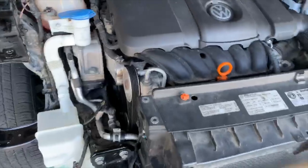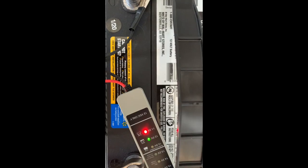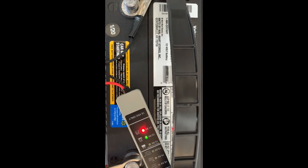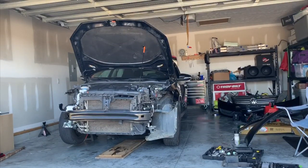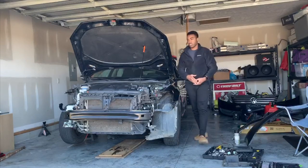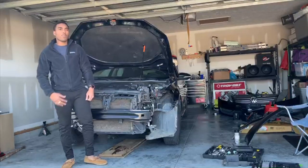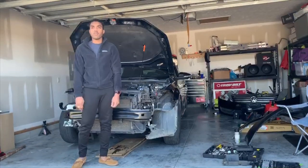Everything should be working good. The next issue that we ran into — it looks like the car starts and runs, but the alternator looks like it's not charging the battery. So we just got to check that out and see how we can fix that problem. We saw that the car runs but the battery is not charging. I guess we're having a fuse issue, alternator issue, or maybe a short somewhere. So I'm just going to check out all these troubleshooting steps and see if we can fix this problem.